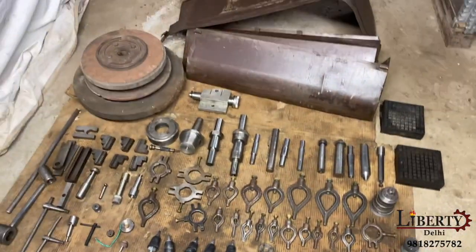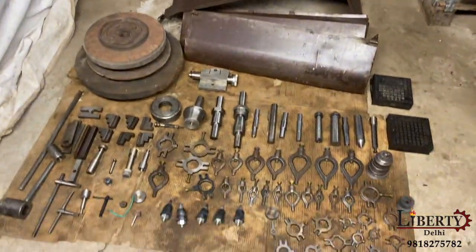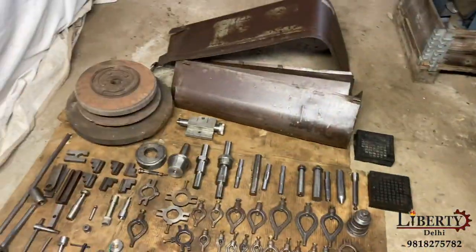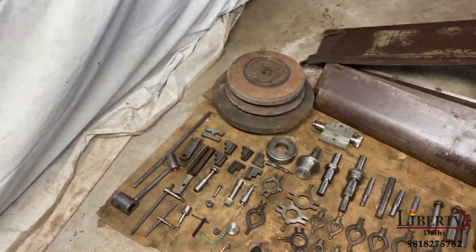The machine is complete with lots of accessories, including spare wheel and flange.